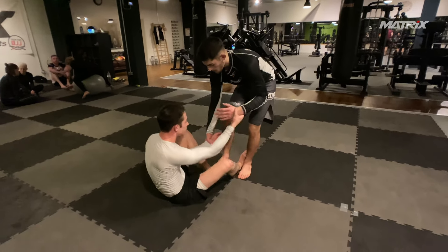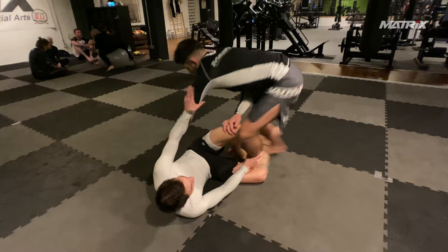What is up, Jiu-Jitsu nerds? Welcome back to the Matrix channel. This is Nick versus Bruno — a narrated roll again.